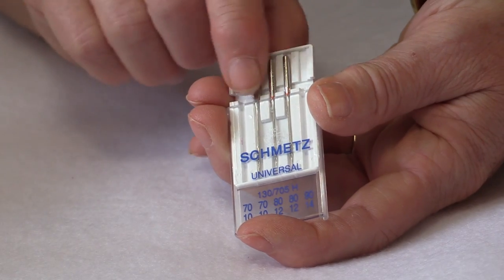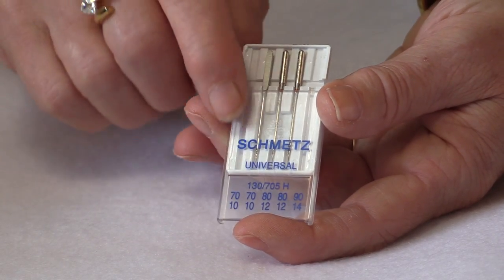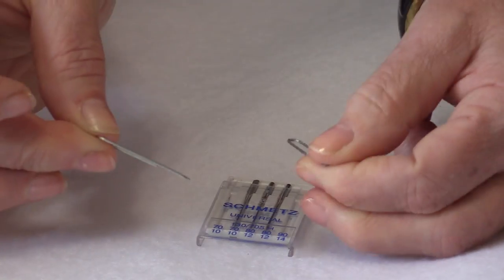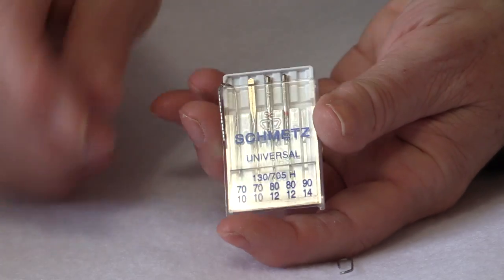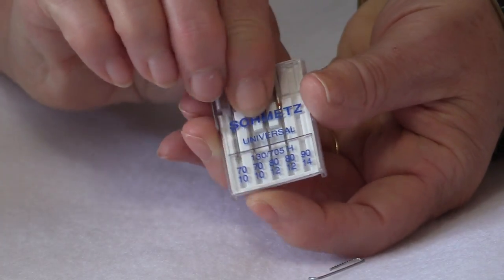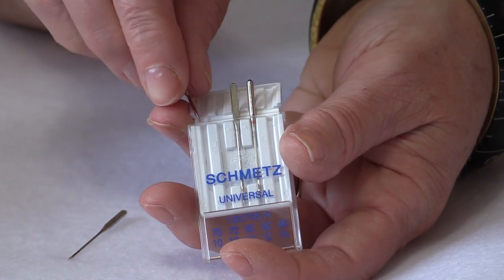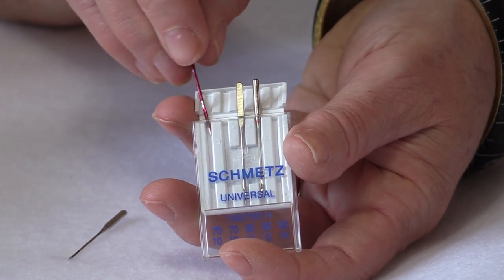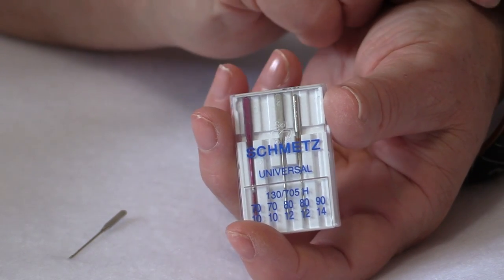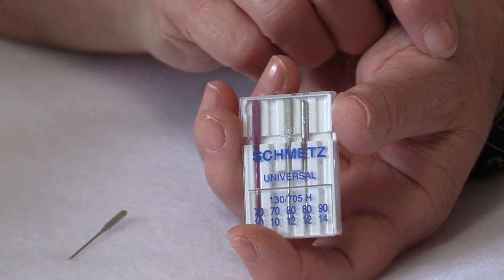When you open the container and take your needle out, you need to replace that hole with something. You can take a paper clip and break it in half and it will fit right in that spot and the case will still close. Or take an old needle that you've painted with a nice bright color of nail polish and it will go right back in to where you took the needle out, and at a very easy glance you will know what needle was in your sewing machine.